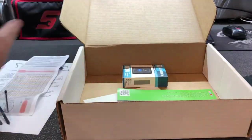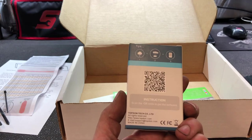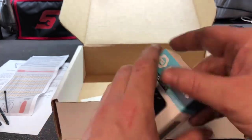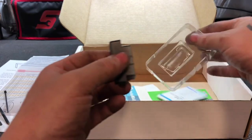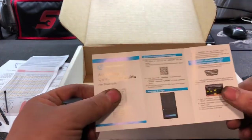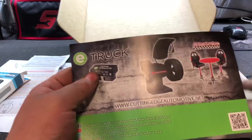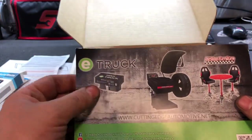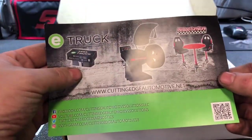I see this right away — we do have a Bluetooth scan tool. That's pretty cool. Top-Down Tech Co. Limited. That's something we can pull out of its package and check out at some point. It's a small little dongle and with the instructions, I'm sure it's app-based. We also have a flyer for CuttingEdgeAutomotive.net — they have OBD scan tools and a bunch of different products. All information for trusted companies that these guys work with.